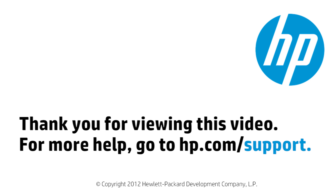Thank you for viewing this video. For more help, go to hp.com/support.